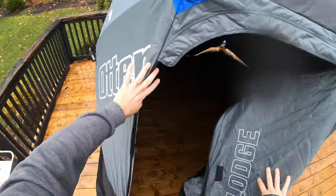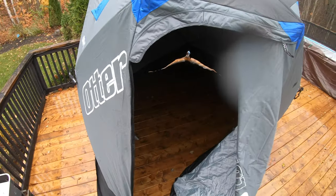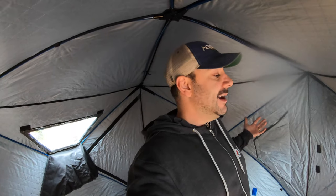First impressions: it's really big — a lot bigger inside than I was expecting. I'm six foot two and I've got a lot of room in here. There's netting I'll put on shortly for storage, but tons of space to stand up and walk around in here.